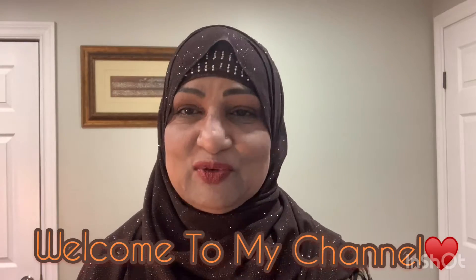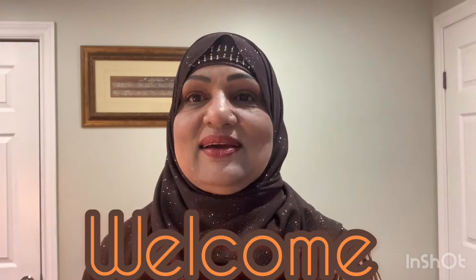I welcome you to my channel. If you're already a subscriber, I thank you for your love and your support — it means so much to me. If you're just dropping by today, welcome, please stay to the end of the video. It's a pretty one, the mood is good, it's Ramadan. We have to be thankful for every moment of our lives, and with the times we're living in there's no certainty about tomorrow, so let's make today a good one.